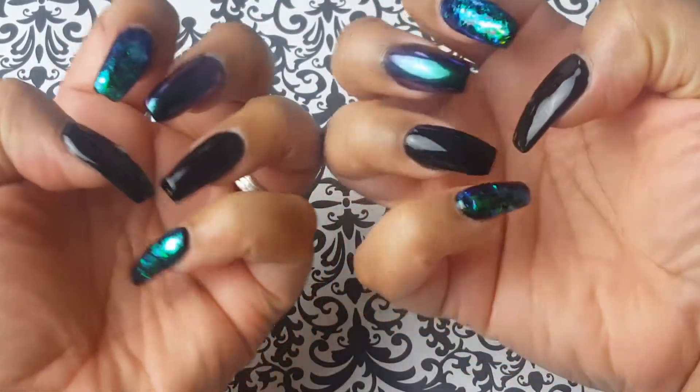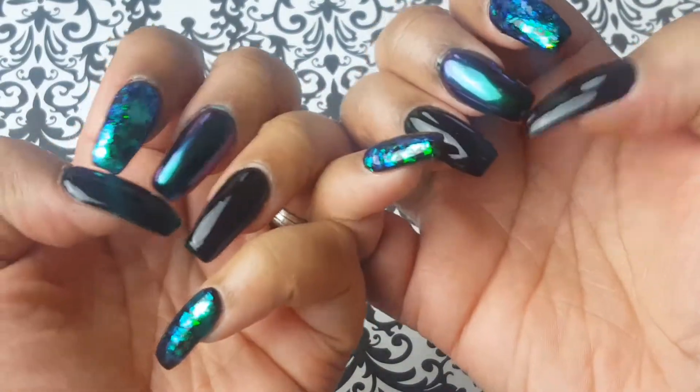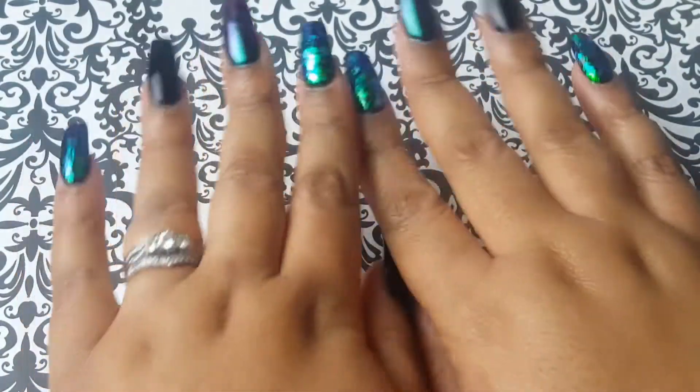Just a really quick Halloween nail look — I hope you guys enjoy this video and I'll see you for the next one. Bye!